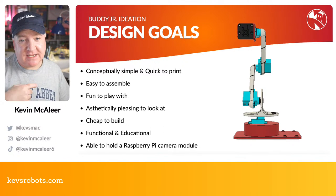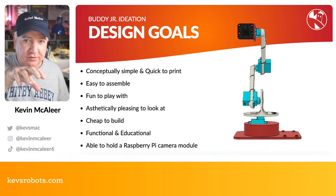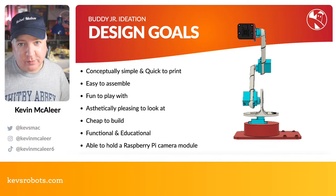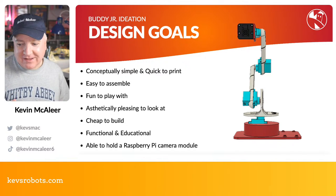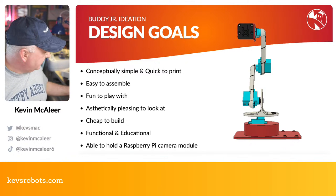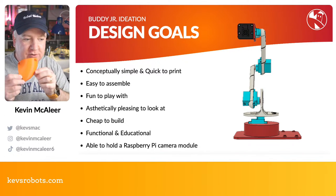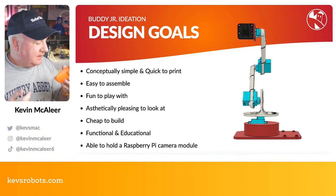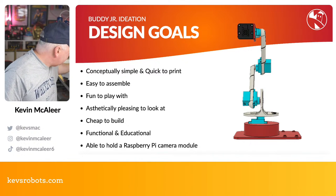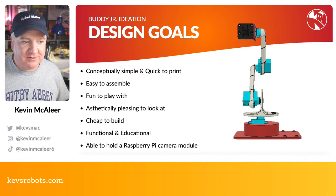I started with that simple design and then made it a little more elaborate just to be aesthetically pleasing and fun to play with. One of the original reasons I was building the full-size Buddy robot was to have a robot arm with a camera attached that can move around a product, zoom in, go over the top in different orientations for motion control. One of the main problems was these parts take about eight hours each to print.